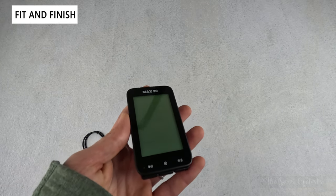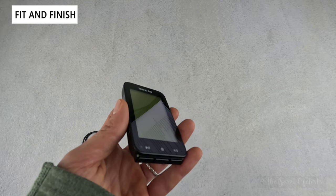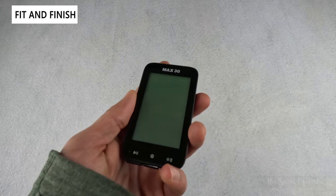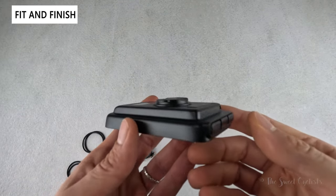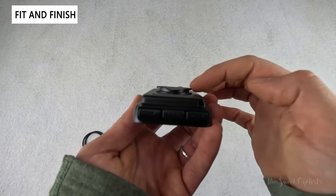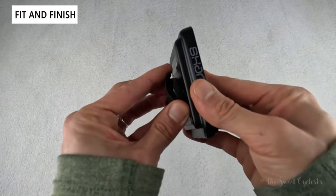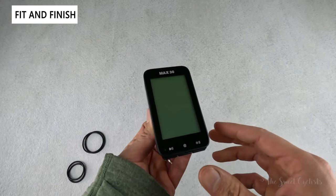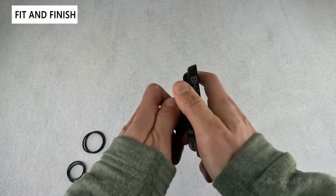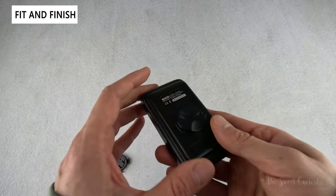You can connect the Max 30 with heart rate, cadence, speed, and power meters using ANT+ and Bluetooth technology. The only thing it does not support is rear radar, Di2, and other e-bike specific features. For mounting, it uses a Garmin puck design molded into the base — two protruding tabs lock into the corresponding mount, you rotate it and it's nice and secure. This is a very common design so you can find compatible mounts nearly anywhere, making it very compatible with third-party options.